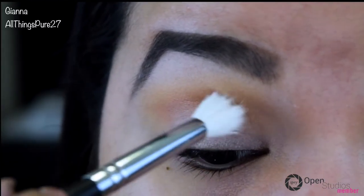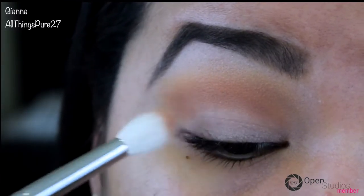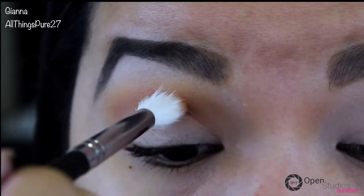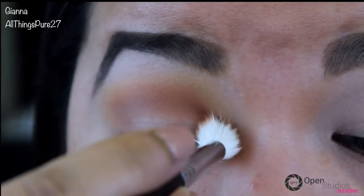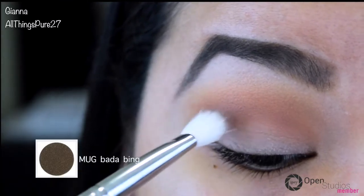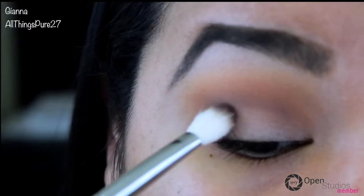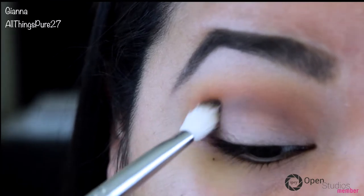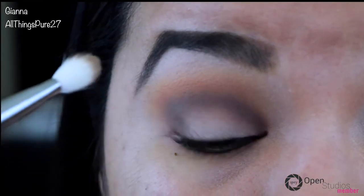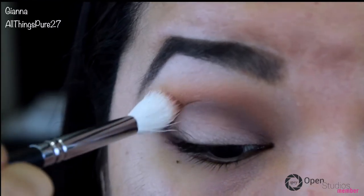Now I'm taking the color Coco Bear and applying that all over my crease to start creating that gradient effect. Then I'm taking the color Batter Being, which is a dark brown with a little bit of gold shimmer, and applying that all over my lower crease — right below Coco Bear. This color goes really well with the copper glitter I'll be applying later because of the gold shimmer. Now I'm going back and applying a little more Coco Bear to blend out the rough edges.